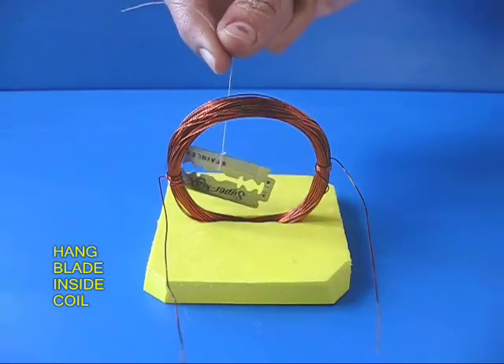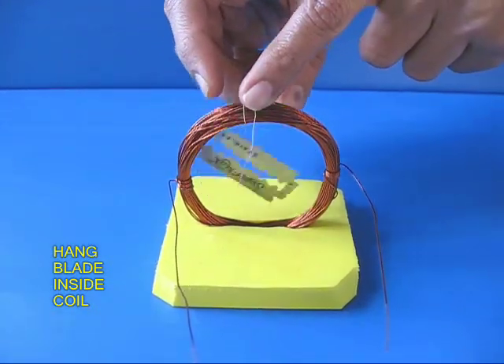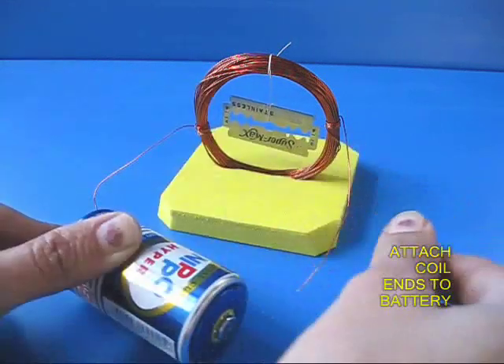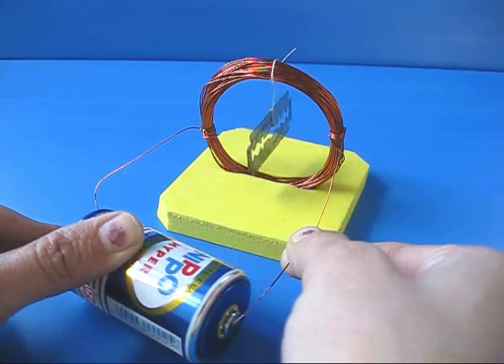Now take your blade and hang it by a very thin thread in the middle of the coil so that the blade can rotate very freely. Take a torch battery — 1.5 volts — and attach both the ends of the coil to the plus and minus of the battery, and you would be surprised that the blade just turns at right angles because the coil has become a magnet.